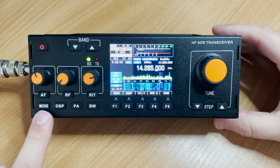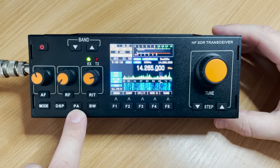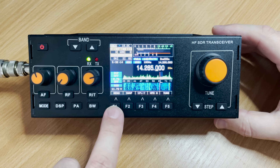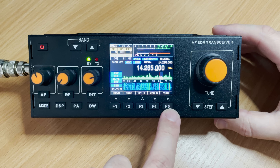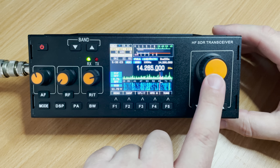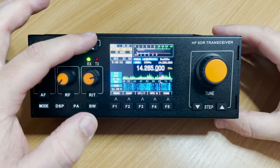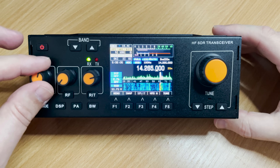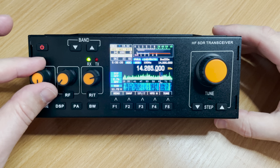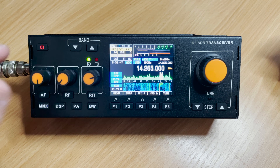The buttons along the bottom include a mode button to change the modulation type like FM, USB, LSB etc.; a DSP button to enable or disable the built-in DSP; a PA button to cycle through different power levels; and a BW button to adjust the receive bandwidth. Under the display there are further buttons for entering the main configuration and shortcut keys such as VFO switching. On the right-hand side are step buttons which change the frequency steps of the main VFO control knob. Band up and down buttons make it easy to switch between ham radio bands, and most buttons are multi-function — press or hold for a different function, with the selected function highlighted on the display.